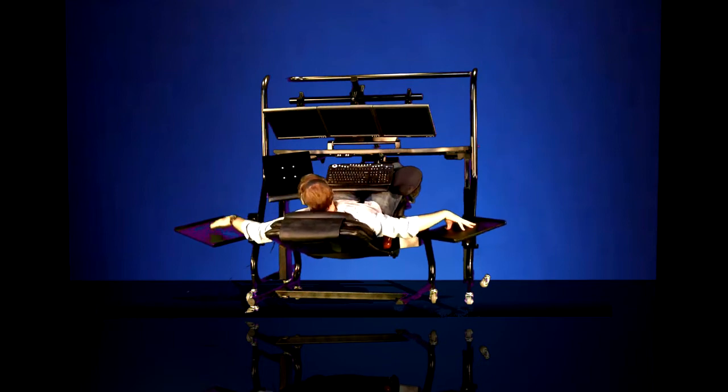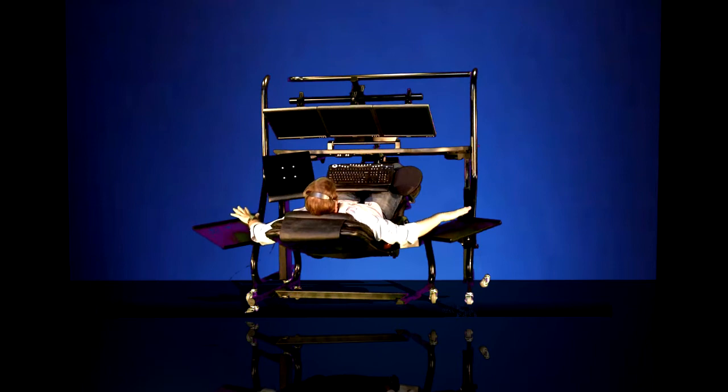The side frame-mounted platforms are easily accessed from the right and the left and good for heavier media like reference material that needs to be open and easily accessible from the reclined position.